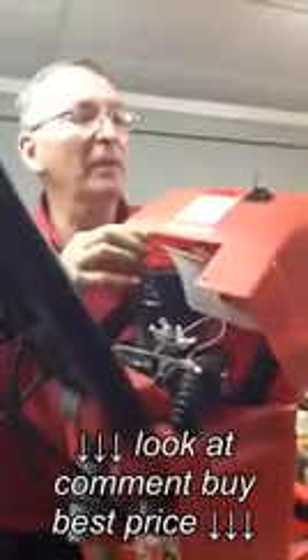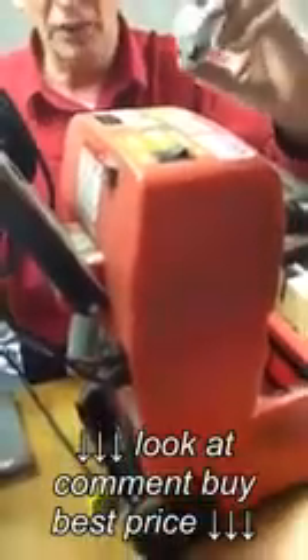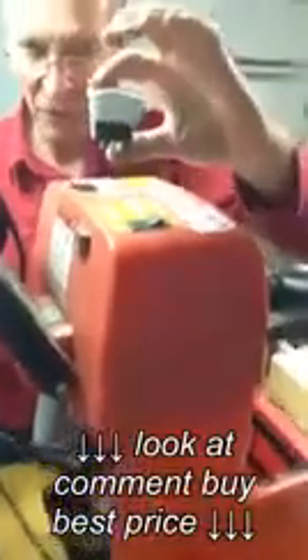If you need to replace the switch on the top, it's pretty simple. You just remove the lid and pop this off — it's a center-off switch. We have those center-off switches on eBay. This is what it looks like: it's white, whereas these are black.